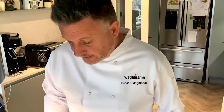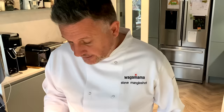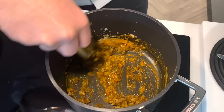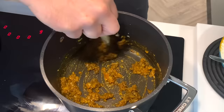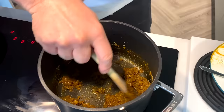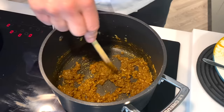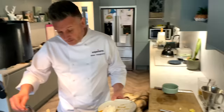We've started to soften our beautiful onions, garlic, and ginger. We're now going to start adding our curry powder and then our turmeric. We want them to start cooking down, releasing all their great flavours. Oh, if you could only smell this! We're going to let that sit on a low to medium heat just to release all its flavours.